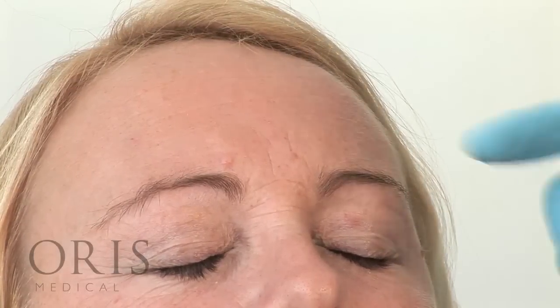We're now going to demonstrate Botox treatment of the forehead. First ask the client to raise their eyebrows for you so you can see where the distribution of the lines on the forehead are. And relax for me.